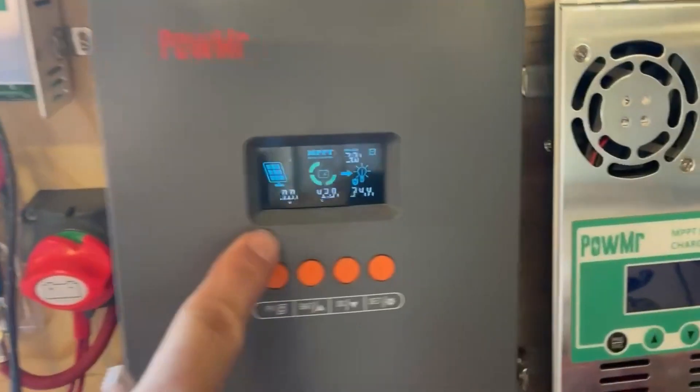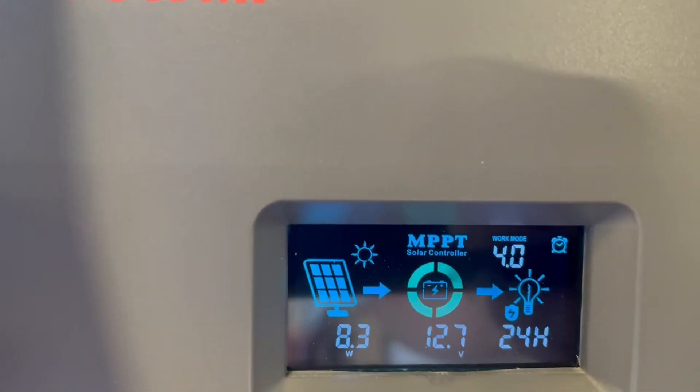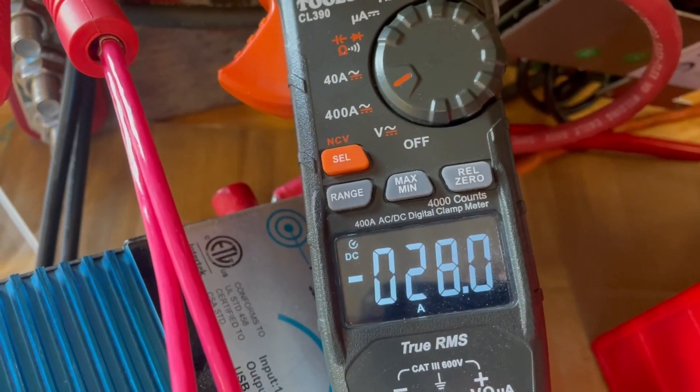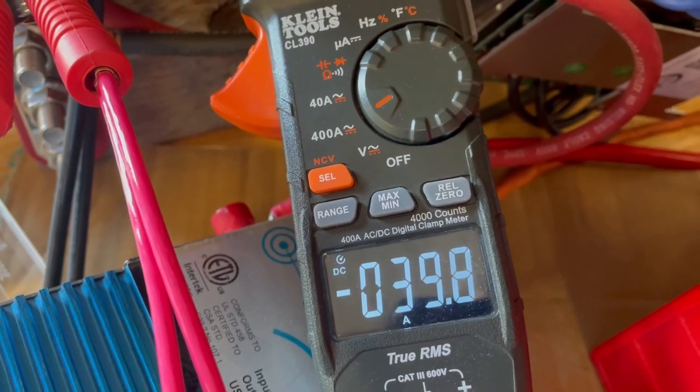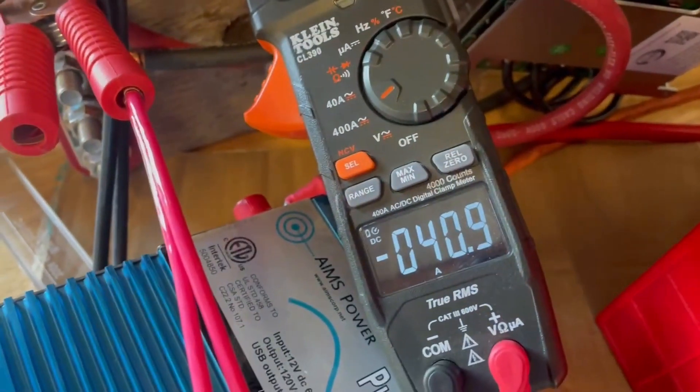I want to reboot it, but I don't have a switch between the charge controller and the battery. I do have a switch for the solar input, so I'm going to put the Bluetooth module on my BMS and use that to turn it off. We've rebooted the charge controller — work mode is 3, which is night mode because the solar is off. Let's turn the solar on. Work mode is now four and you can see the current starting to climb, back up into the 40s.